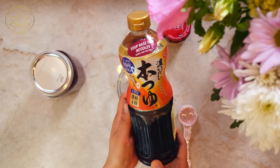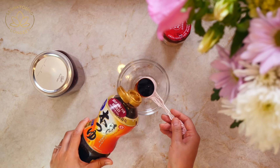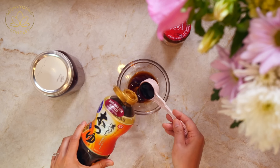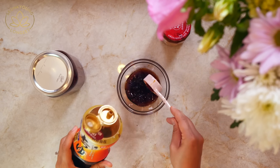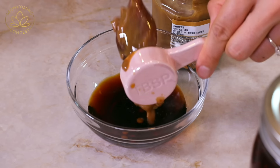First, we're going to make tare, the flavor base. In a small mixing bowl, add three tablespoons of tsuyu. Tsuyu is a Japanese seasoned soy sauce that has soy sauce, mirin, sake, all boiled together with dashi broth. The dashi broth is katsu obushi broth — smoked bonito flakes. It has a lot of umami, a slight sweetness and savoriness. It's really amazing in this recipe. Then add two tablespoons of tahini, sesame seed paste.